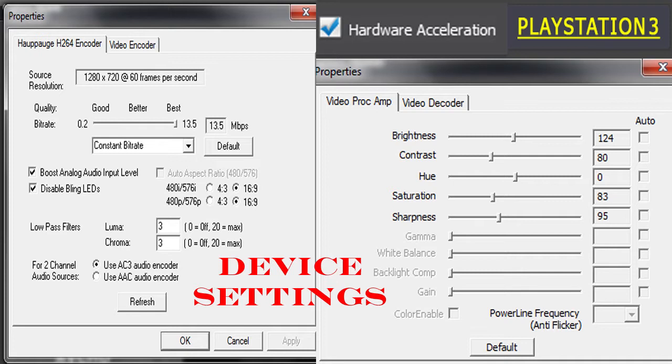I've set my brightness to 124, my contrast to 80, the hue is 0 because that just messes it up, and I've got the saturation at 83, but you could turn that up.